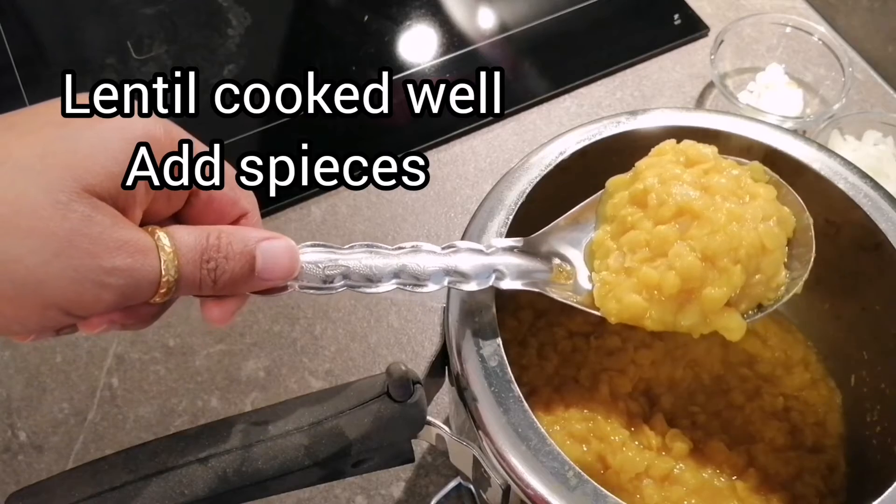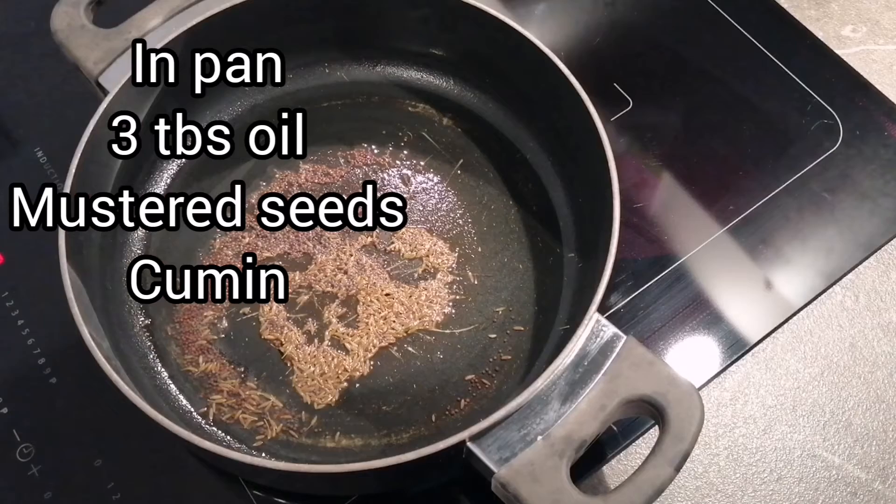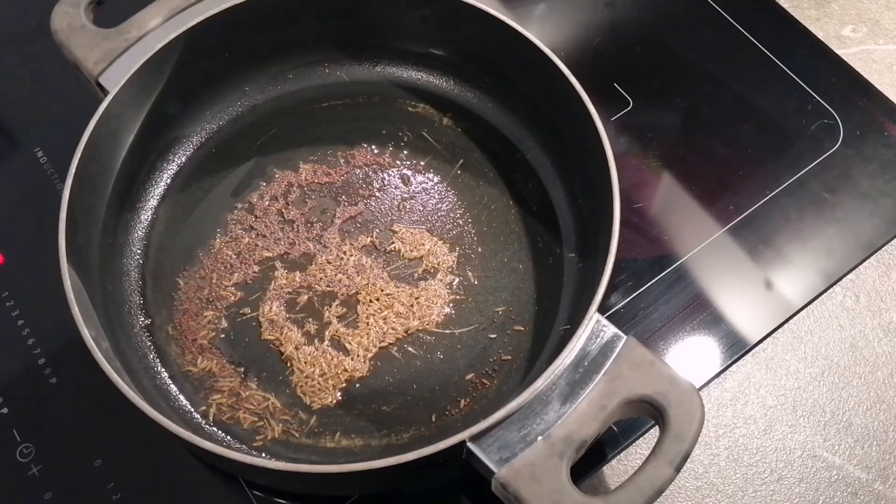As you can see, our dal or lentil has cooked very properly. Now we will add our other spices to it. In my pan, I added 1 tbsp of cumin seeds and mustard seeds. Once they start crackling, I will add my other spices to it.